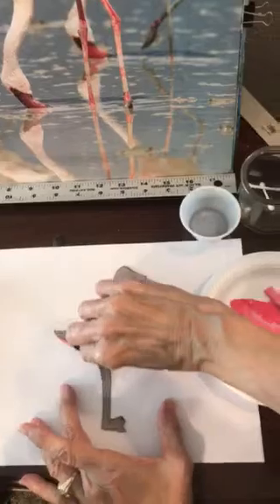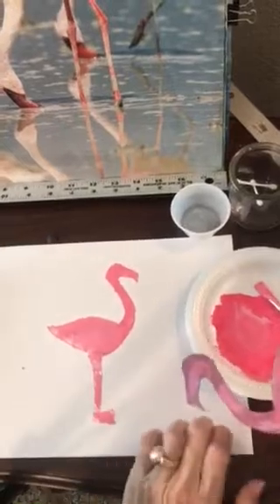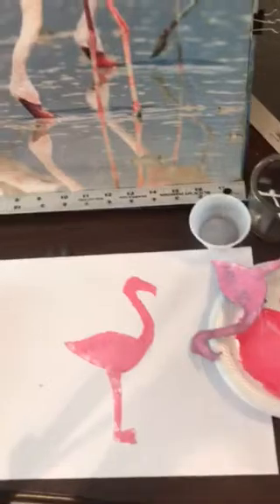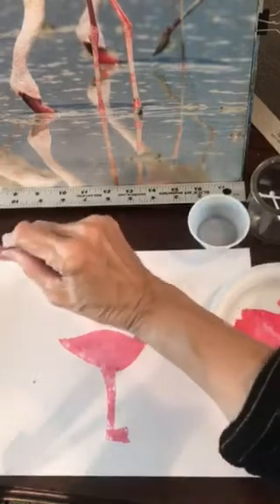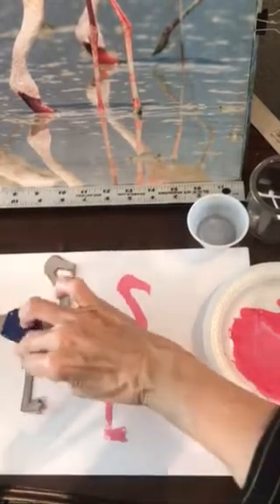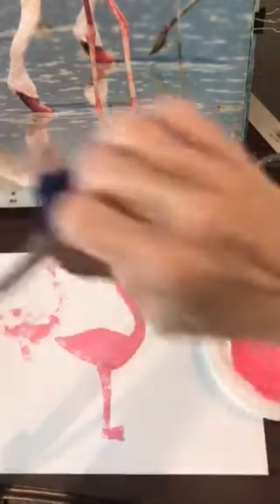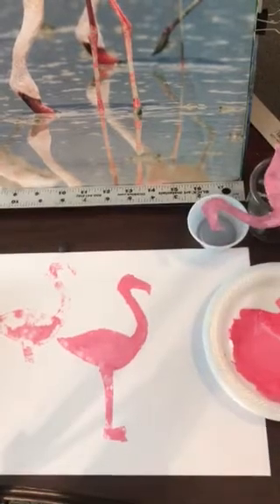All right, here we go — the great reveal. Hold your paper down... voilà! How fun — you have a print of a flamingo! Now you could use the same stamp to make a sort of faded print in the background — it'll be a lot lighter and won't be as well defined. That's called a shadow print. All right, I'm going to put that up.